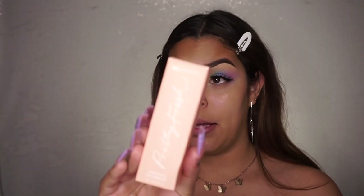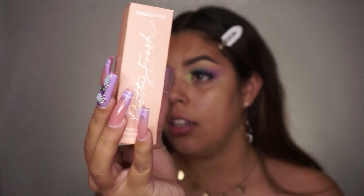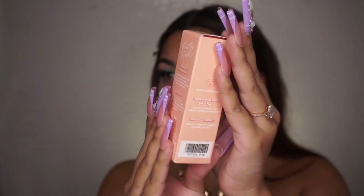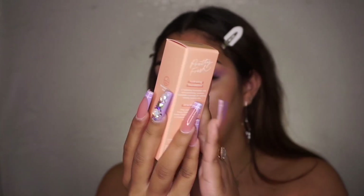Now, what you all came here for — the brand new Pretty Fresh Foundation by Colourpop. Let me just say, first impressions, I'm loving it. The box is literally so sleek. The pictures on it are so simple. It has how to put it on, what's so special about it. It is dermatologist tested, oil free, and vegan, which is a really big thing for me. It has hyaluronic acid in it, which is known to help fight pimples and keep skin very hydrated. It is for all skin types and it also has coconut water in there.